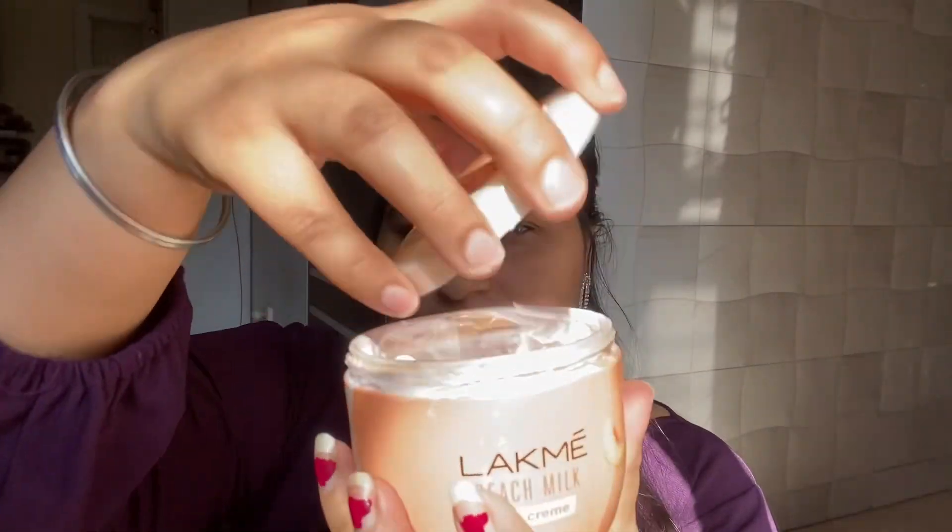Hey guys, hello and welcome back to my channel. I hope you're doing absolutely fine. So I'm going to do a Valentine's Day makeup look, and this is for me.